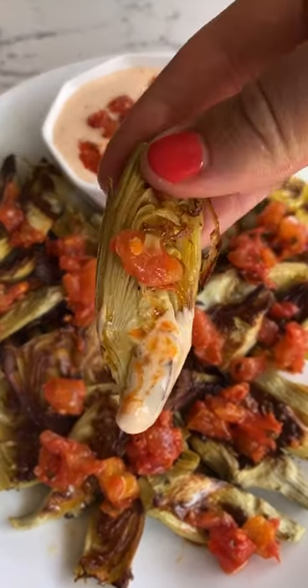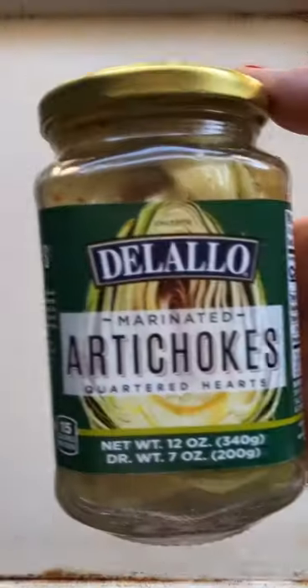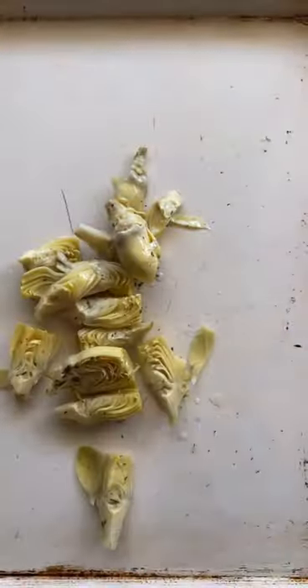Let's make crispy oven fried artichokes with a lemony bruschetta dip. First, drain your Delallo marinated artichoke hearts and then put them on a baking sheet. I'm using two jars here.